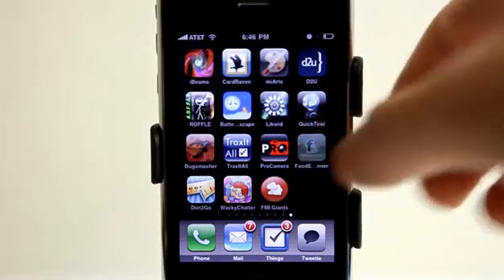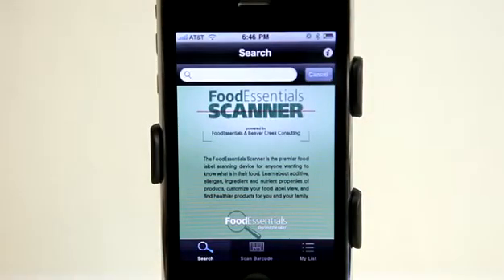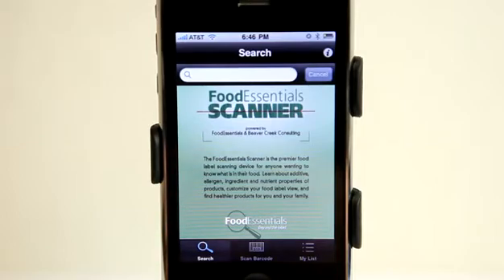Hey, this is Jared with the Daily App Show. Today we're going to take a look at the Food Essentials Scanner. This application allows you to scan labels for any food and it lets you know what's in the food, which is really cool because you never know what's in food, whether or not you are allergic to it, and of course even just the nutritional facts is good as well.